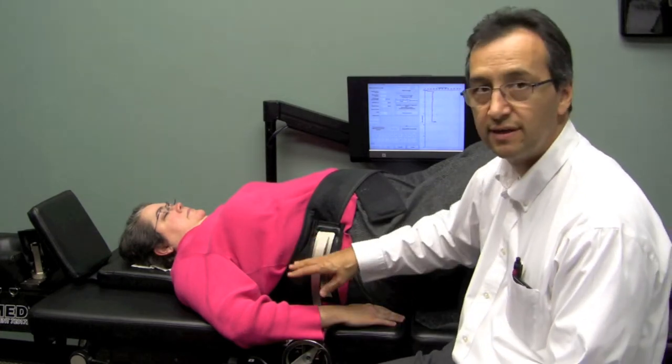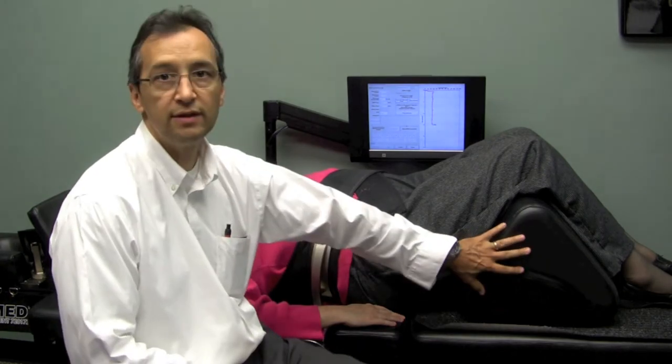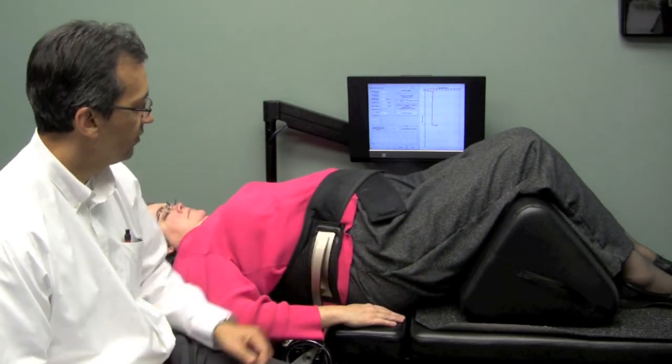We have her lying face up. It's generally a pretty comfortable position for most people. There are some exceptions and sometimes we have to modify the posture of the patient with some padding to make it more comfortable. Generally we have a bolster underneath the knees that flattens the low back and keeps pressure off the low back.